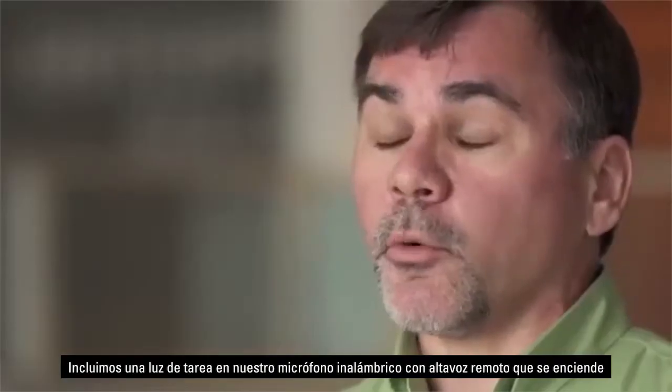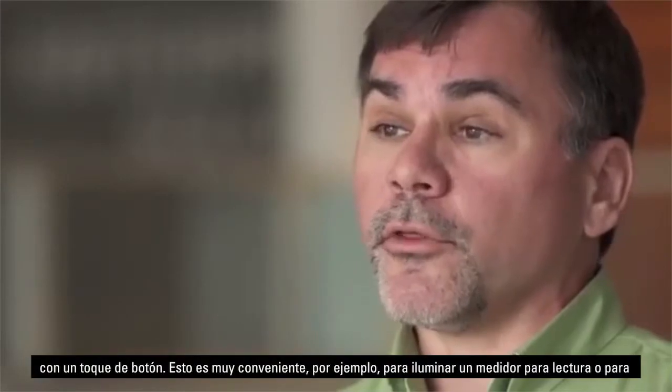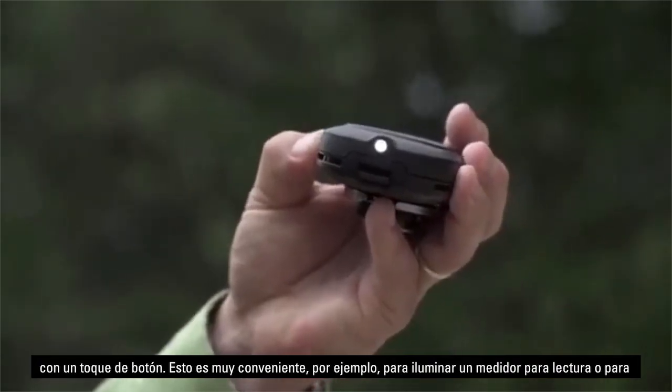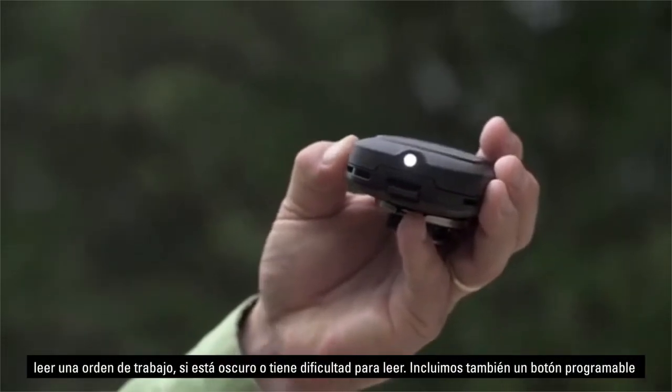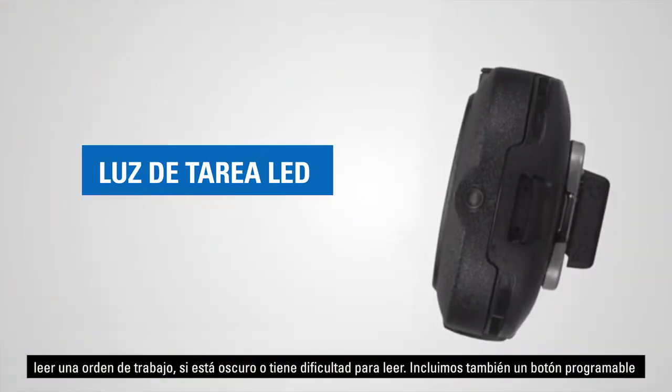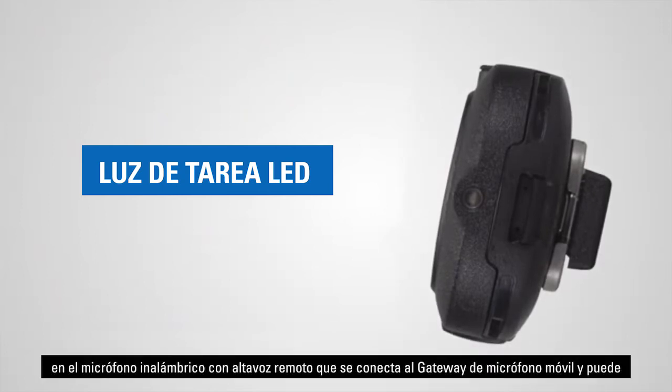We've included a task light on our wireless RSM so that with the touch of a button a light comes on. This is great for, for example, highlighting a meter you're trying to read or reading a work ticket if it's dark or you're having trouble seeing.